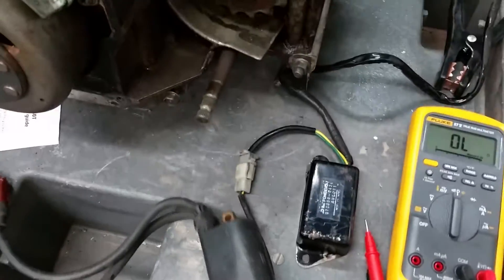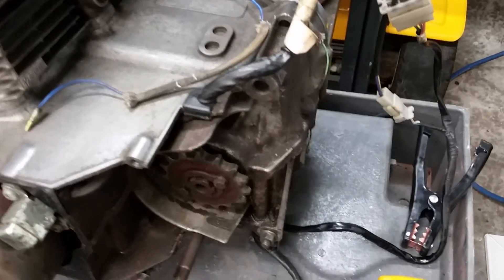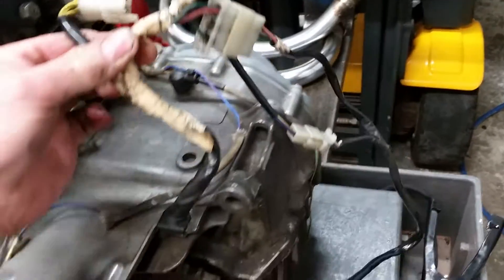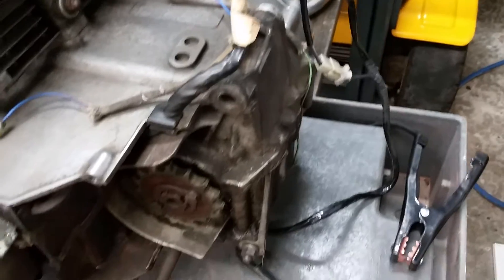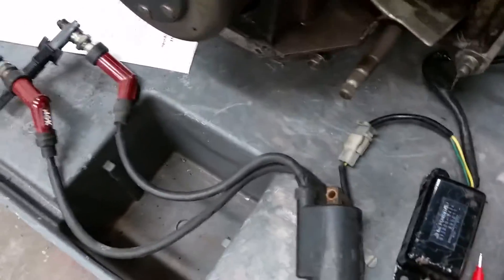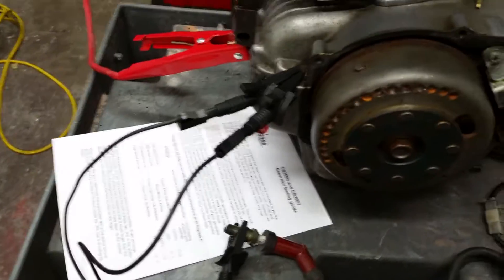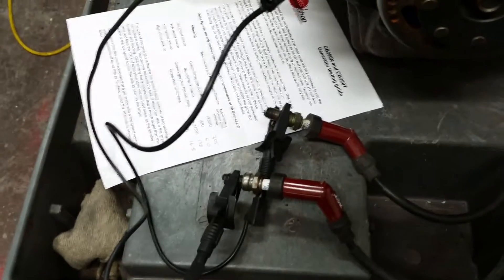I've jury-rigged the whole lot together — it's all you need on a Super Dream; you don't need the rest of the bike and the rest of the harness. I've connected the CDI into the harness that comes from the generator, connected the coil to the CDI, and then run a couple of earth clamps from the spark plugs back to the engine. To test the ignition on a Super Dream you need both plugs connected because they're wired in series — it's a 360 twin, one coil, two plugs.